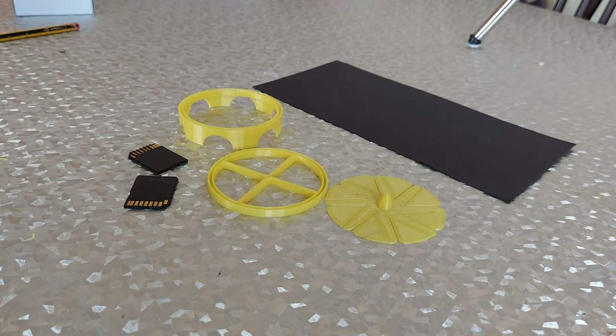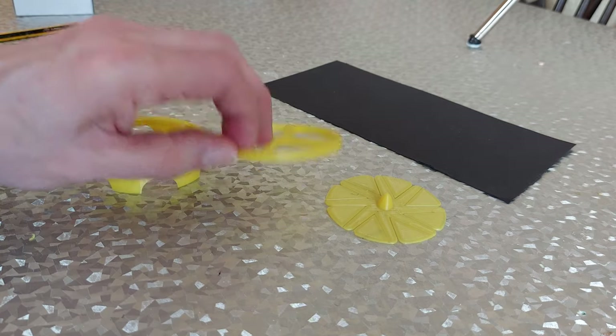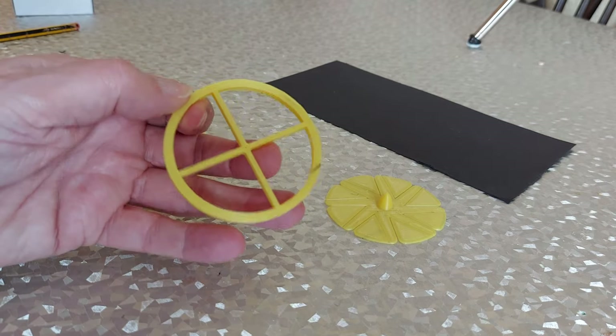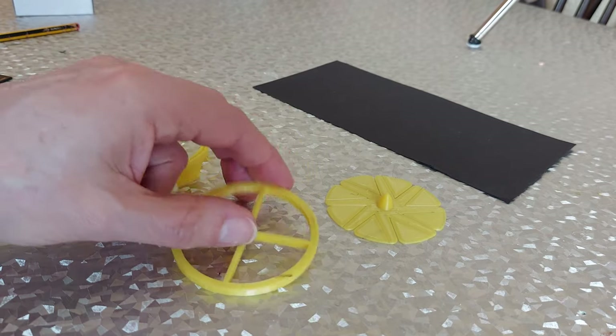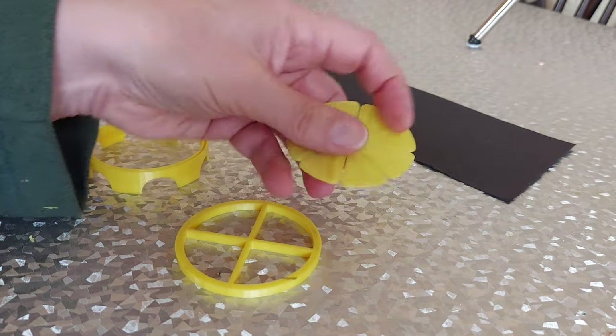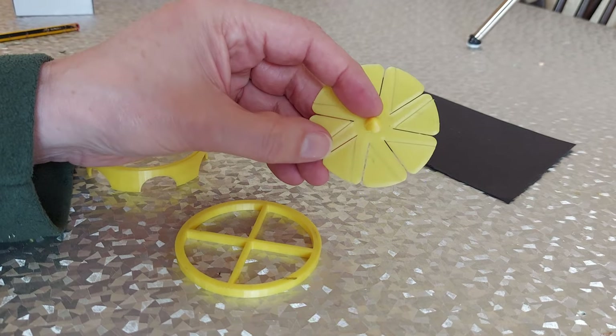This will be version 2 of the solar updraft tower. Same base, changed the top so we've got this cross with a hole in it, and then I 3D printed the fan blade, or whatever we want to call it.